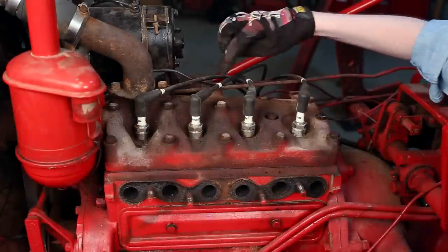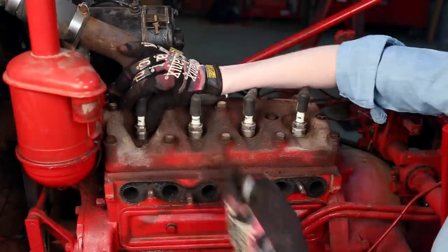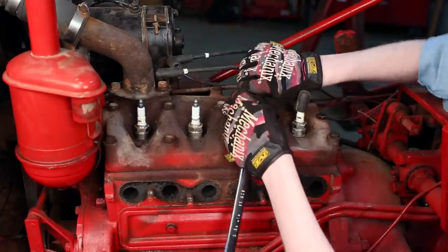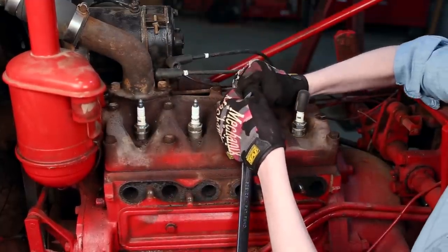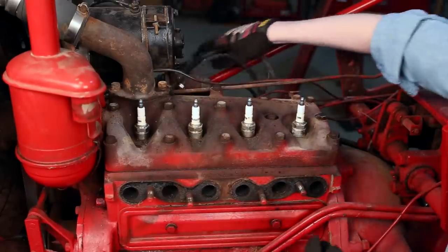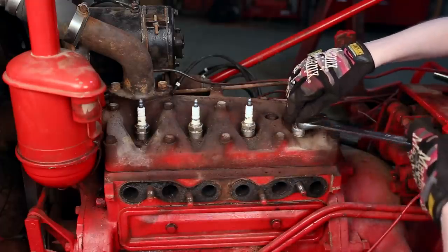I labeled my spark plug wires one, two, three, four. Number one is always closest to the radiator, so when I reassemble it'll be very easy to put them back in time. You can do the same if you don't have stickers like that — a lumber crayon might show up on the black wires. Move those out of the way and then I'll take out all four of my spark plugs.